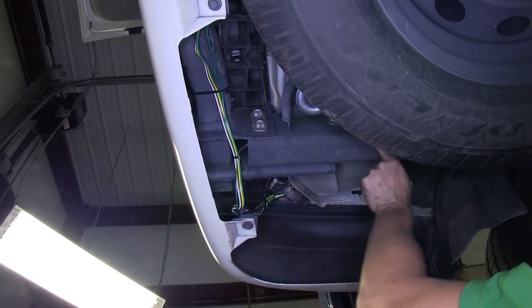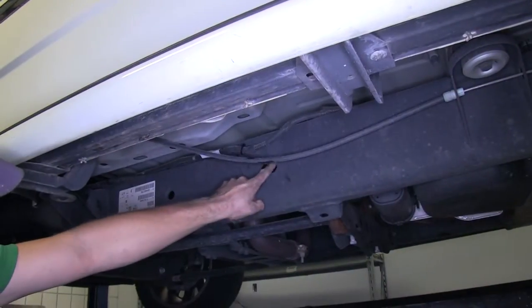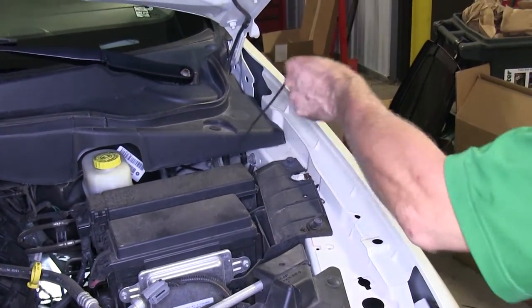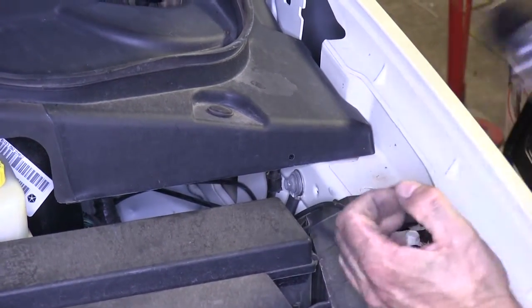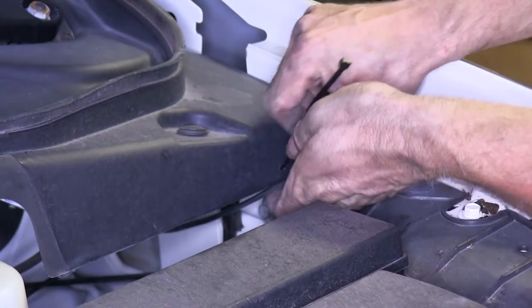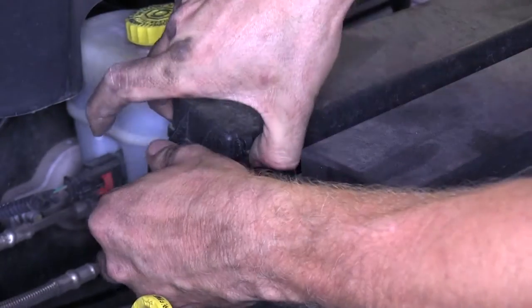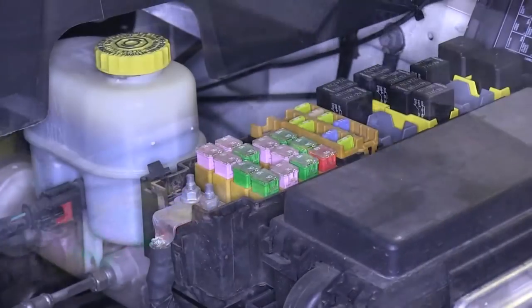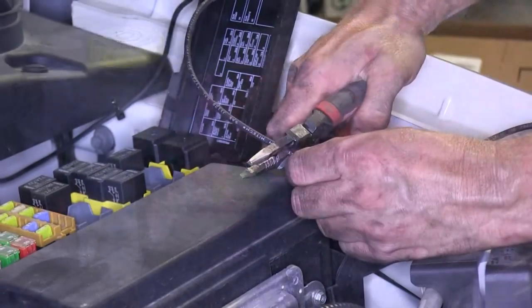Now, we'll continue on with our black wire — we have to run that up to the battery. In this case, we've been able to fish most of the wire through the frame, up through the engine compartment. We went ahead and pulled the wire up towards the fuse box. We also drilled a hole to secure our wire with a zip tie. Then, we ran our wire to the battery lead-in to our fuse box. We cut our wire to length.